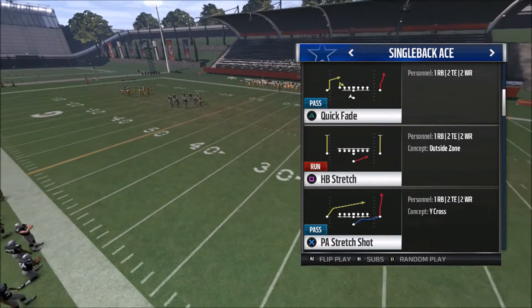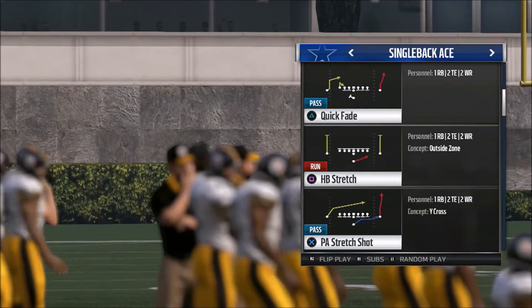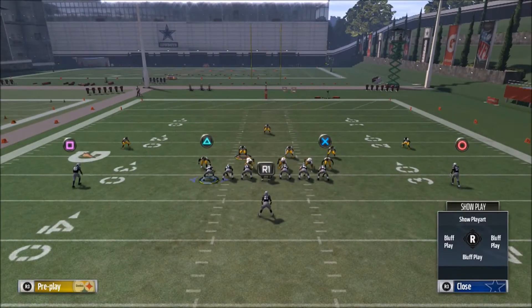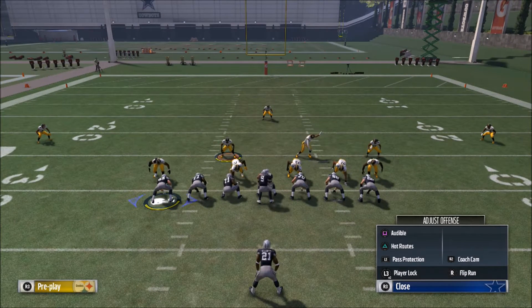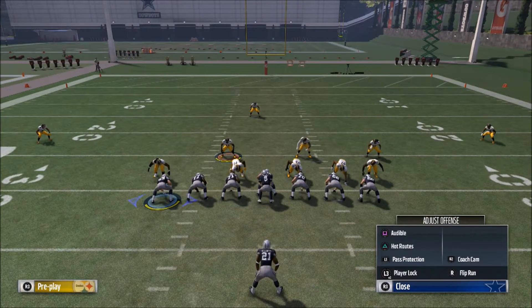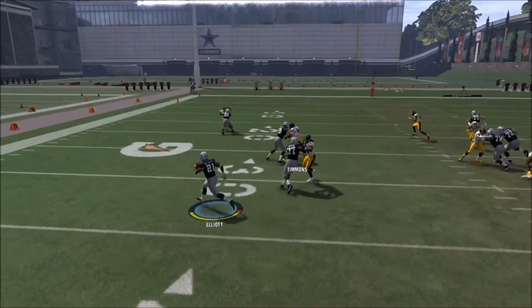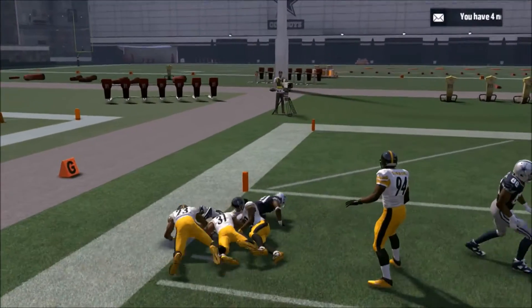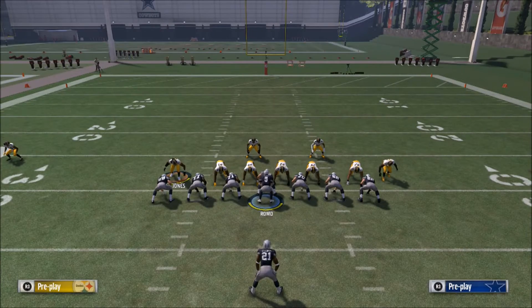The key to a stretch play is making sure you read your blocks and understand that you're trying to take this run outside. This is a very easy read on offense and defense. I've got five defenders on the right side and three on the left, so I'm going to flip this play and run the ball off the left side. I'm going to watch the defender who is the end man on the line of scrimmage — he's the person who will determine if I go outside or inside. About 70% of the runs are going to be outside.